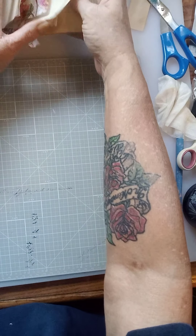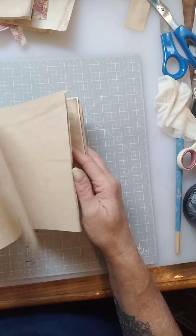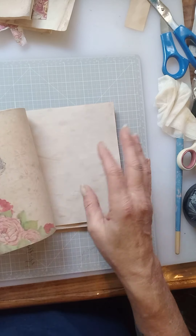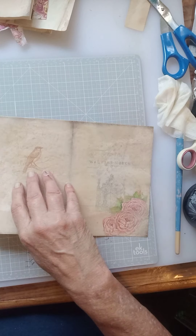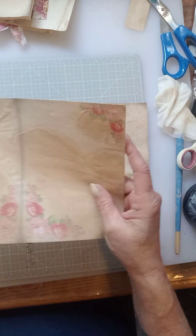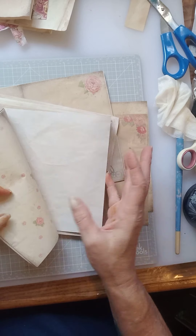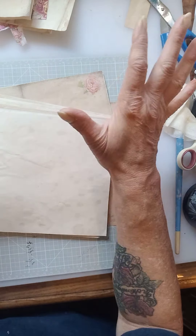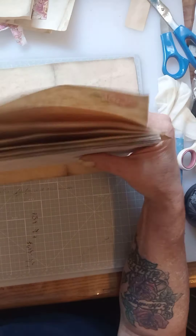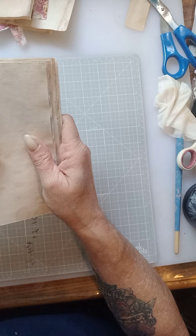I've gone ahead and cut out my images and fussy cut my ephemera pieces. I took 12 background pages and 11 coffee-dyed pages. I alternated them — a decorative piece, a coffee-dyed piece, and so on — for a total of 23 pages. Once they're folded in half, there's going to be a total of 46 pages in the journal.